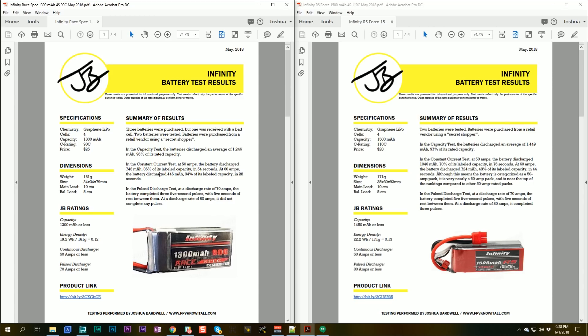You might be surprised to find the 1500 is also rated at 50 amps, same as the 1300. But at 50 amps, the 1500 discharged 1046mAh — 70% of its labeled capacity — so it's much higher in the 50-amp bin. At 60 amps it delivered 48% of its labeled capacity, just barely missing the 60-amp rating. If it had gotten just a few more milliamp hours out, it would have been a 60-amp battery. So the 1500 is very nearly a 60-amp battery, and the 1300 is solidly a 50-amp battery by my rating.